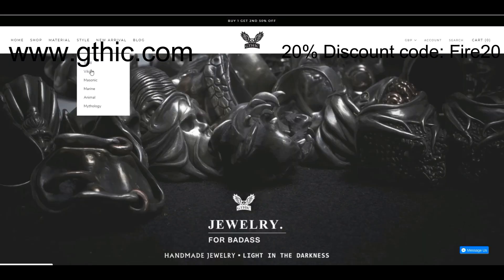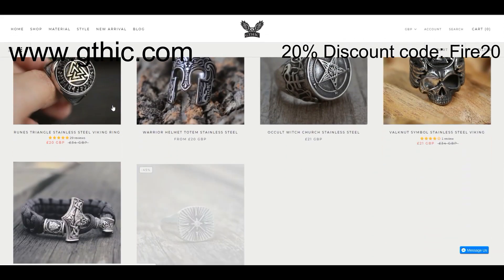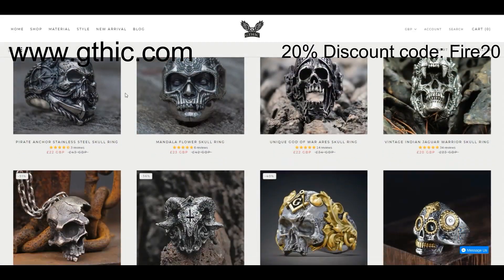Before I get into this build I'll show some of their work up on screen as well as the one I've been sent. Well made with a variety of different styles, all made in stainless steel, offering an alternative to the more pricey precious metal based rings.